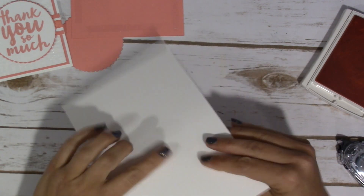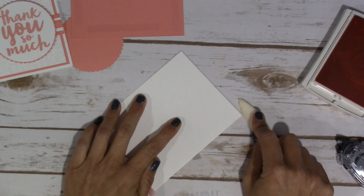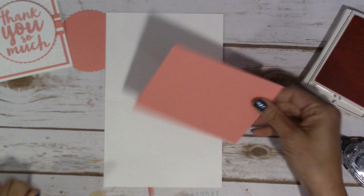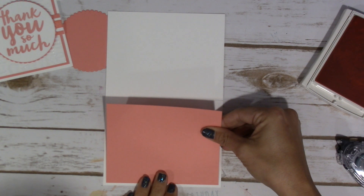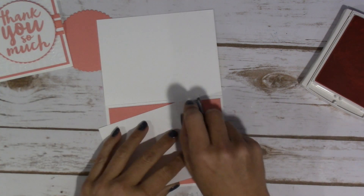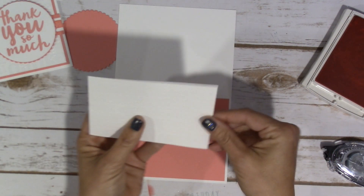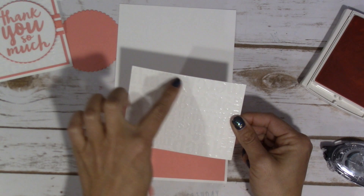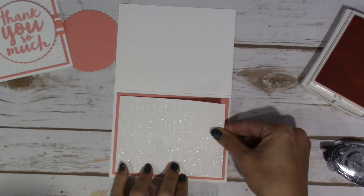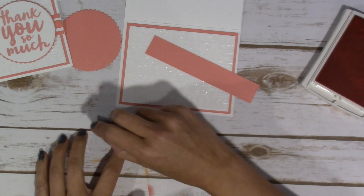We're going to take our card base and fold it in half at four and a quarter. If you're new to my videos, I like to score it and then lay it flat when I'm working on it, because there's nothing more frustrating than trying to get something straight and having to worry about it coming up on you. All of this is just going to get adhered down on top of each other. On my other cards I wasn't paying attention to where the 'thank you' was facing — a couple of cards ended up with it upside down, but I guess it is what it is. It's still pretty.